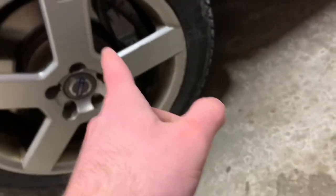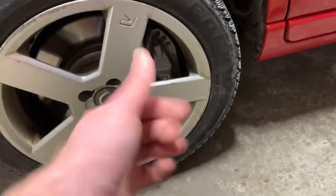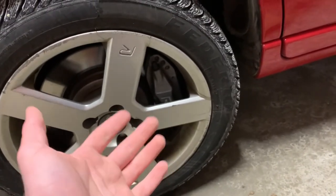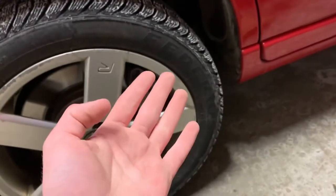The S60Rs are actually really cool because they have full-piston Brembos in both the front and the rear. Most cars of that era with big brakes would have four pistons in the front and two in the rear, but the S60R has four in the front and four in the rear.